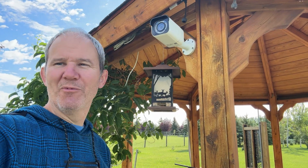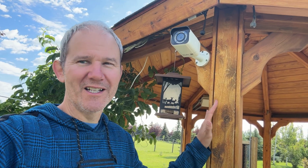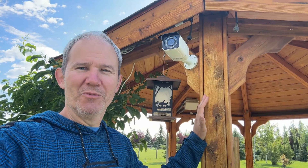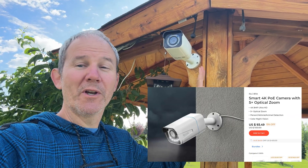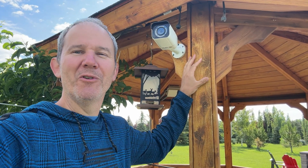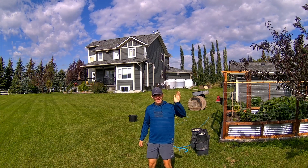We got the camera installed and there are several brand new silica packs ready to absorb any new moisture. We had no visible issues with the seals inside, which is great news — lots of life left in this camera. Links for everything seen here today can be found in the description below. This model has been discontinued and replaced with the RLC-811A, which is a 4K camera with five times optical zoom. I hope you found this video helpful — if so, give me a thumbs up and please subscribe for more home tech DIY projects. Thanks for watching.